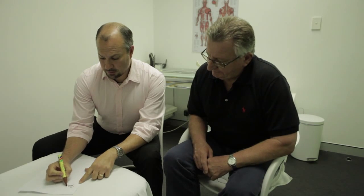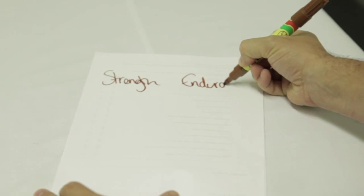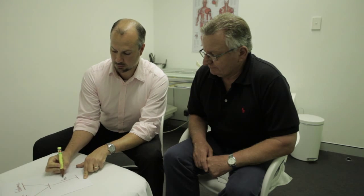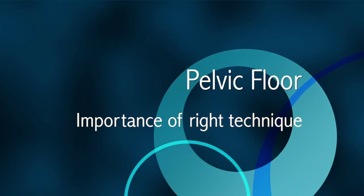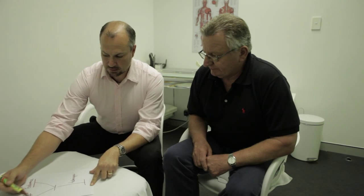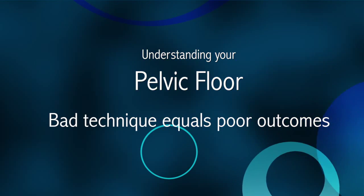Both of these programmes depend very heavily on the right technique. It doesn't matter how long you spend at the gym trying to build big muscles — if you have bad technique, it doesn't matter how much time you spend on the endurance or strength exercises. If the technique is poor, the outcome will be poor. And this is what we're going to focus on today — making sure that your technique is as good as it possibly can be.